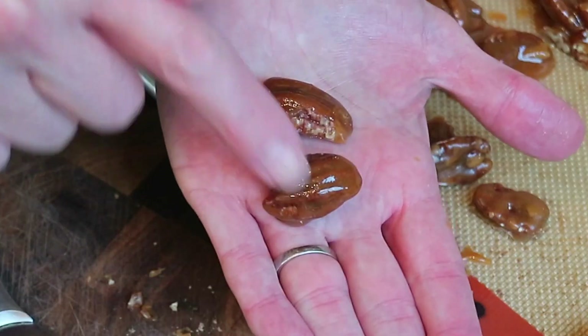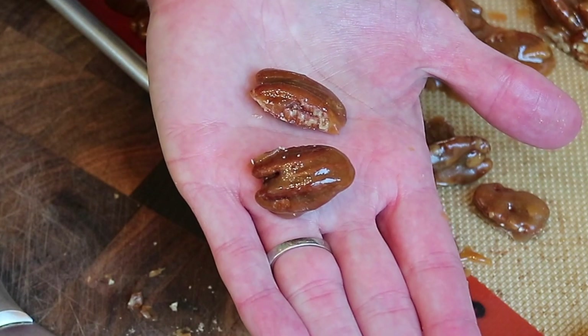Perfect. Look how beautiful they are — that beautiful, glassy shine. So there you have it: pecan candy you can make at home. The toffee is so tender because of the baking soda. It's all about science, right? Crunchy pecans, perfectly tender toffee. You guys are going to love these.